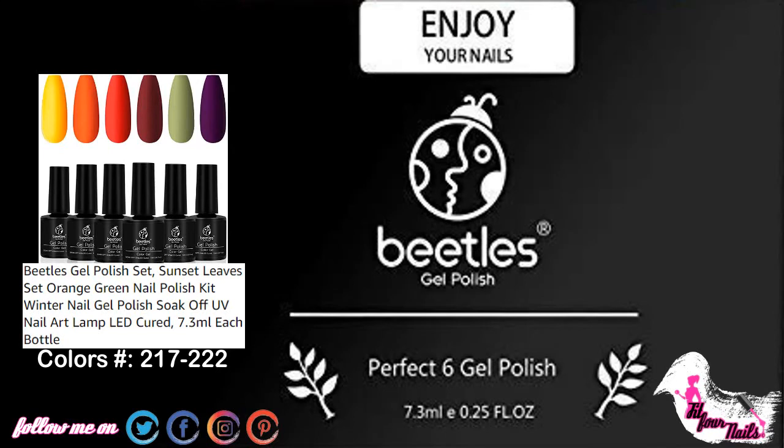Hello everyone, welcome back to my channel Fit for Nails. This video I'm presenting a swatch of the following job polishes numbers 217 to 222 by Beatles job polish.